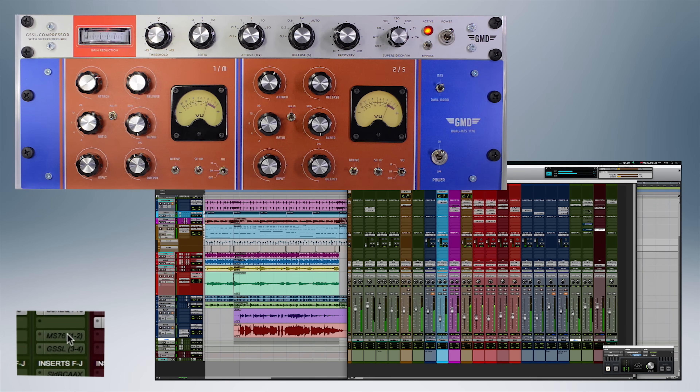Last example: let's compare the 1176 to a GSSL compressor — that's an SSL compressor clone — and see if the MS76 can do some subtle compression.